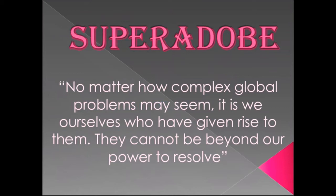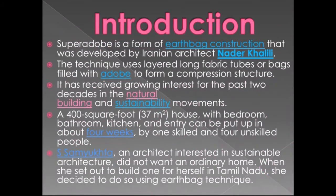Super adobe is a form of earthbag construction technique that was developed by Iranian architect Nadir Khalili. The technique uses layered long fabric tubes or bags filled with adobe to form a compression structure.